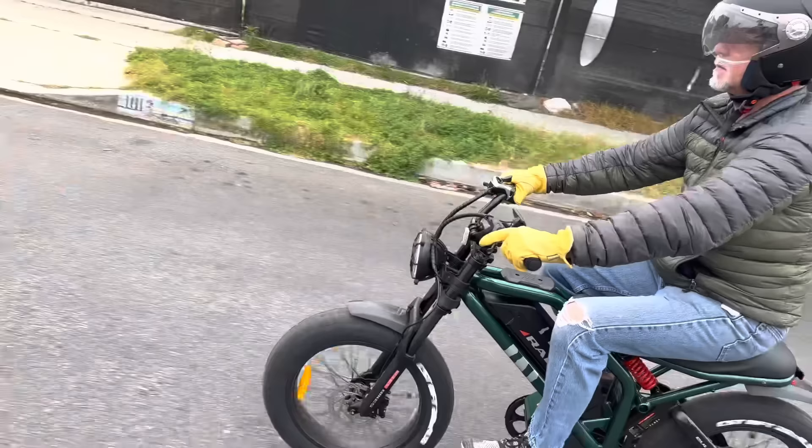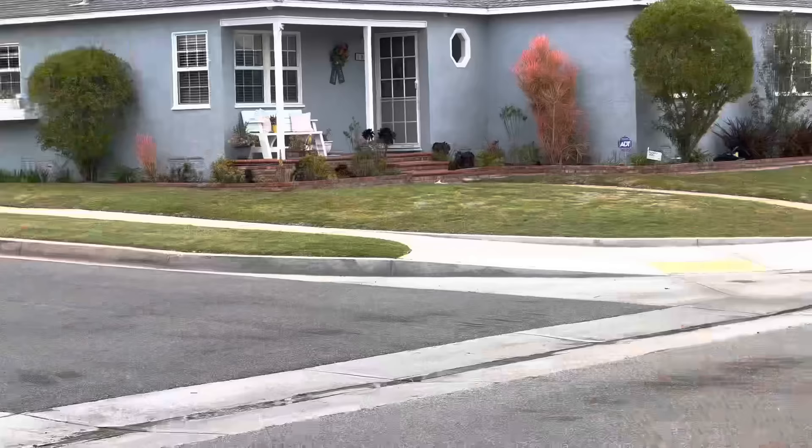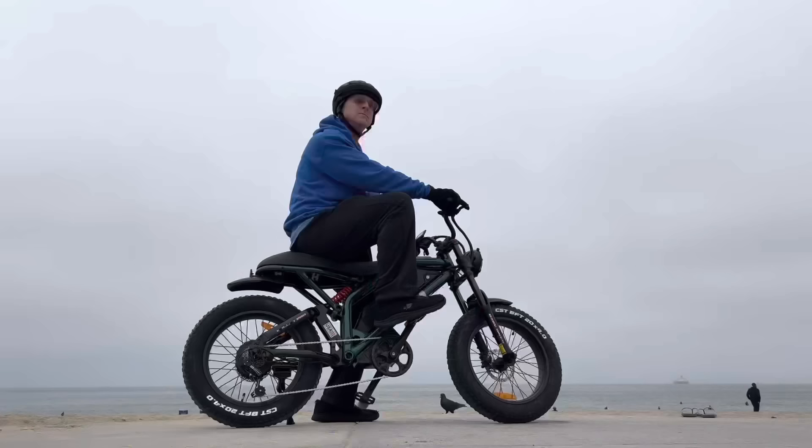There's a link to the website in the description. They've also got a Facebook group where they interact with customers — it's been fun to look through that and see the various stages of the design process and how they've worked to engineer and redesign things to make the best bike possible. Thanks for the bike, guys — if you feel influenced, check them out. The link is in the description. Thanks for watching.